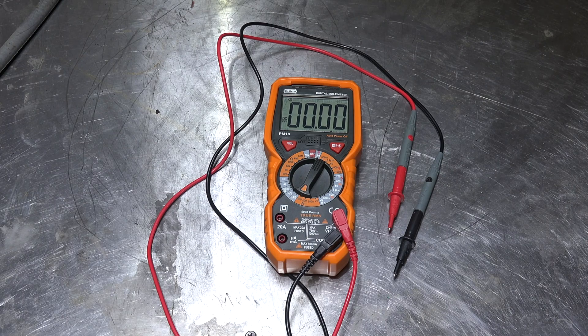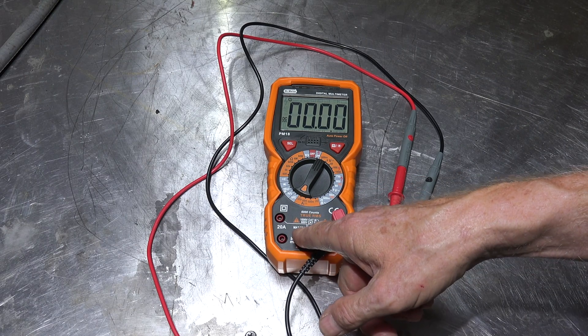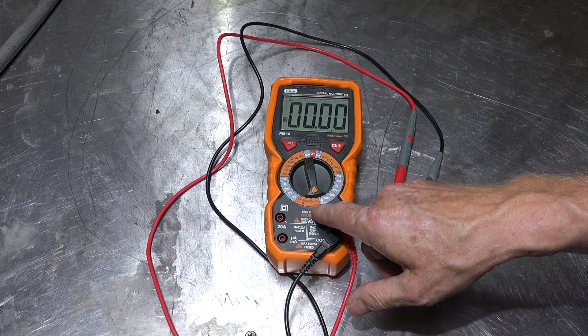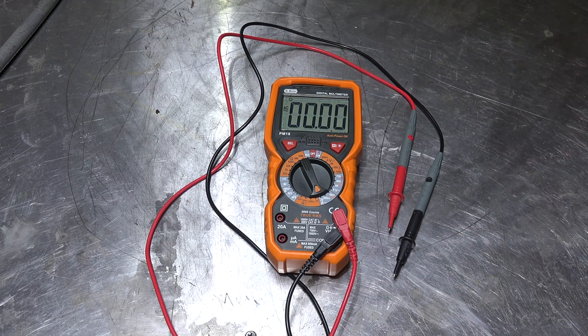It also goes down to 60 micro amps, which is useful for HVAC guys testing flame rods - we do a lot of that. The 20 amp range also does both AC and DC amps, so it covers both of those. And the voltage ranges go up to 1000 volts DC and 750 volts AC.